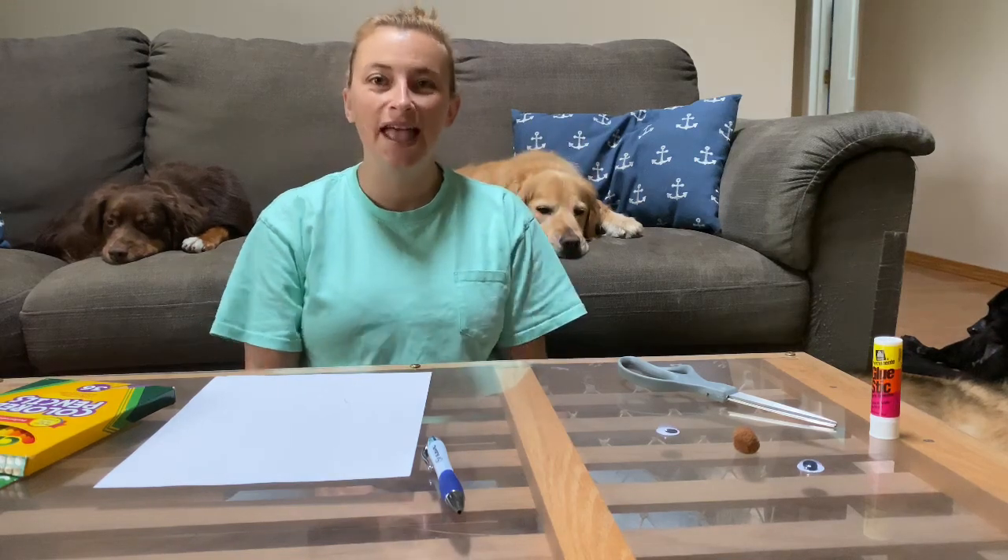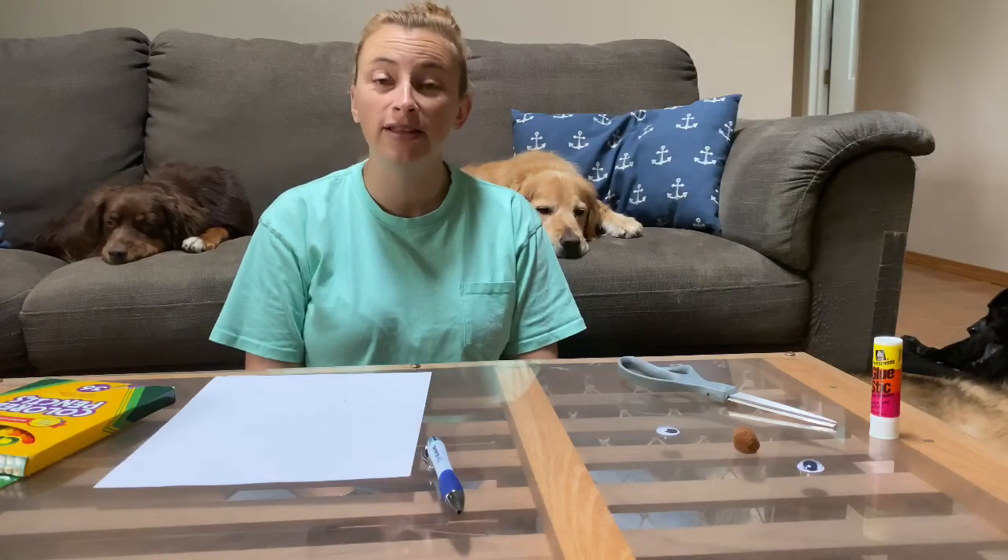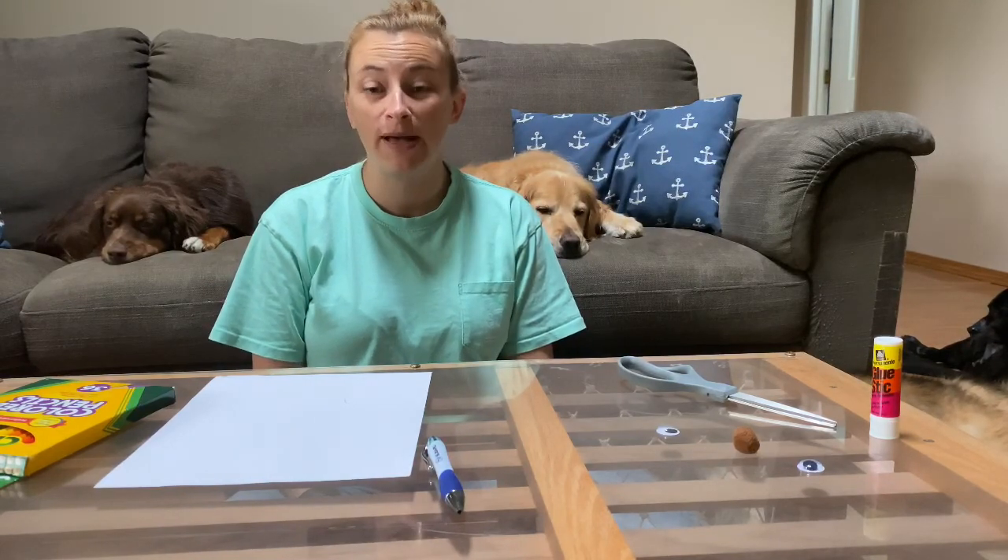Hi my friends, it's Miss Katrina and the Pet Pals here. This week I wanted to share a fun little craft that you can do where you can make your very own Pet Pal and decorate them.